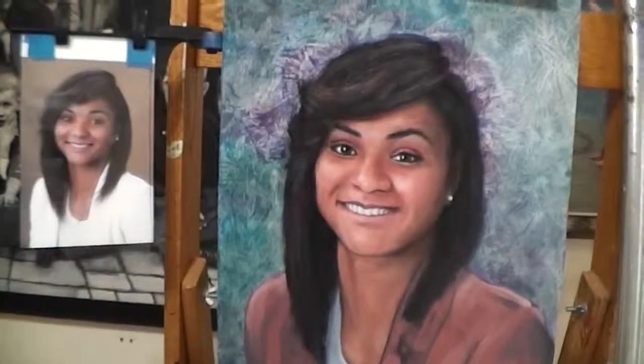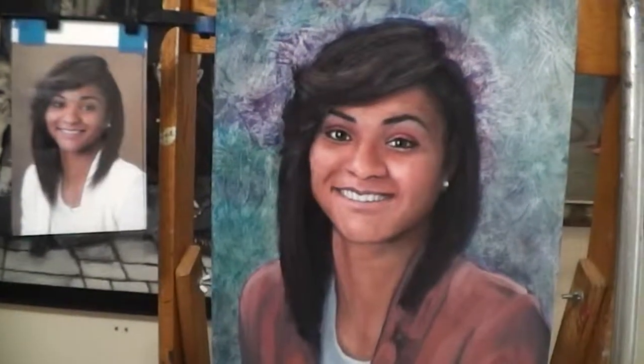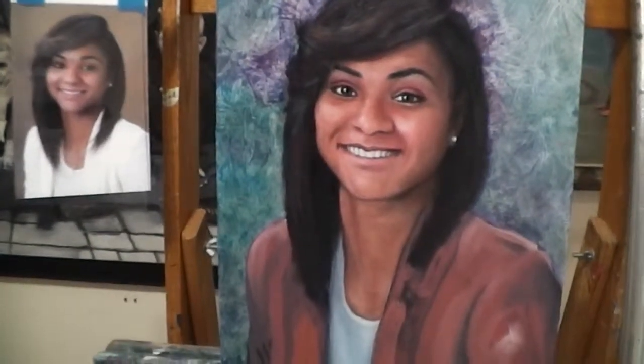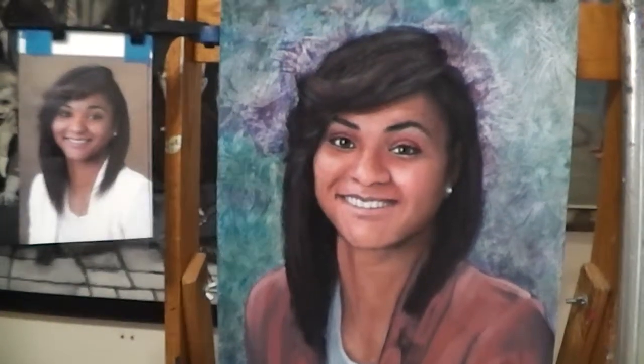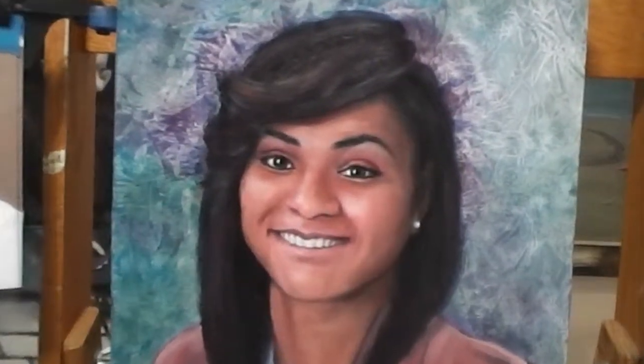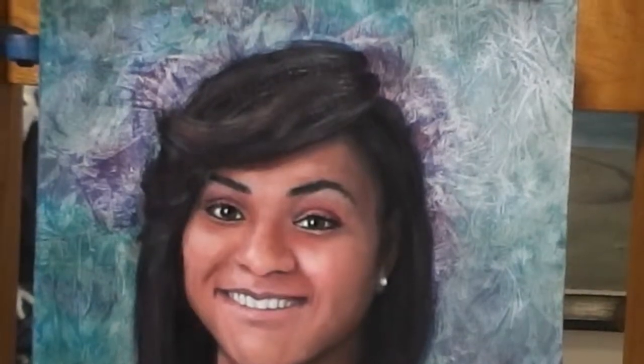I think the skin tones are just about right now. I changed the background color and the color of the jacket to complement the skin tones of the face. It needs a few more things to touch up and it'd be ready to go.